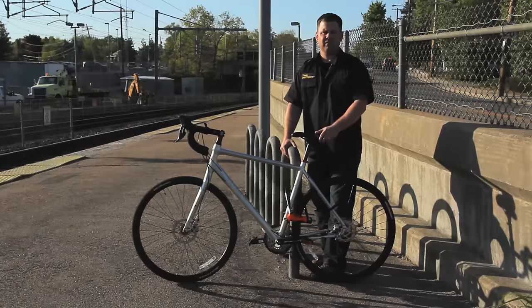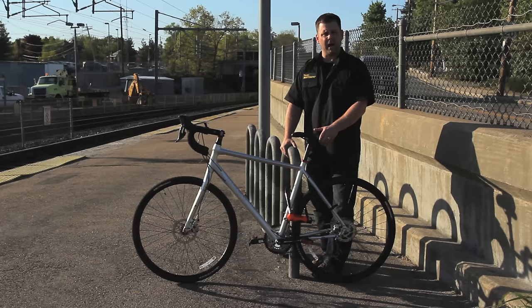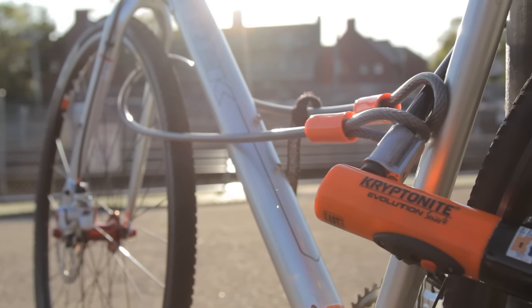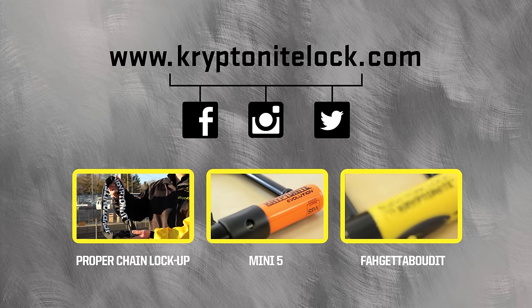Let's recap. Remember, always lock in a well-lit area. Always lock to a stationary object that can't be cut and that you can't lift the bike up and over. And always lock according to value — first priority is the frame, then the rear wheel, then the front wheel. And when you're locking the bike, always keep the lock up off the ground with the keyway facing down. For more information, head on over to kryptonitelock.com.